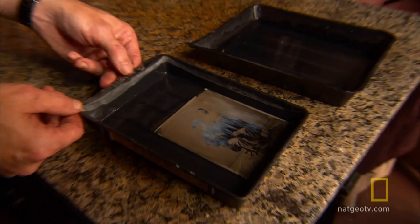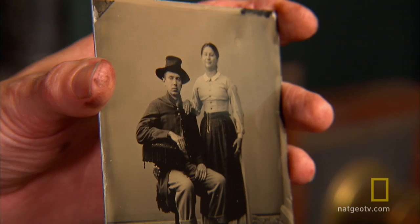Once the lens cap was removed, that was their exposure. They then recapped the lens — that was basically their shutter. They rushed the plate back to the dark room before it dried, developed it right away, washed it, and then varnished the plate after it dried. That's what preserved the image on there, and it was on there forever.